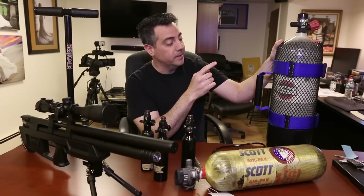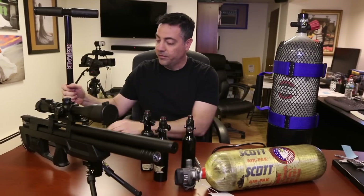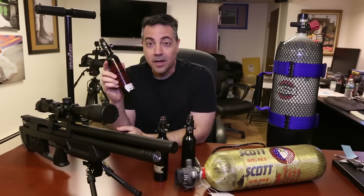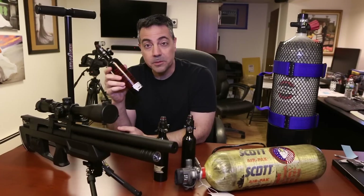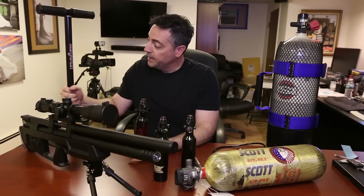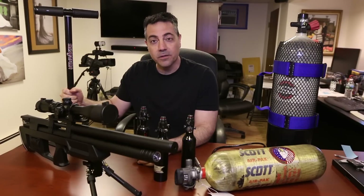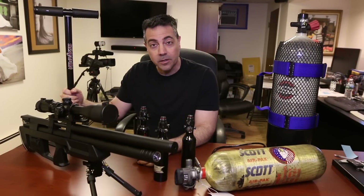This is going to make it a lot nicer to fill up your bottles to shoot. A 13 cubic inch bottle takes about 200 to 250 pumps from empty, depending on how good your rings are. These Benjamin pumps are okay but they need service quite a bit — you have to change the O-rings quite a bit. I understand the Hill pumps are a little better.